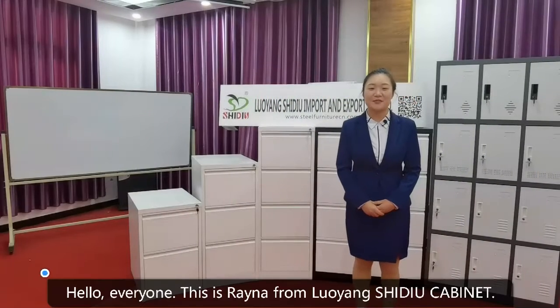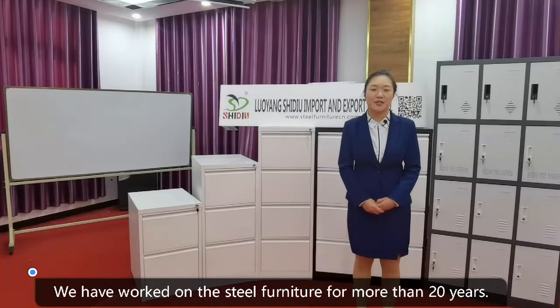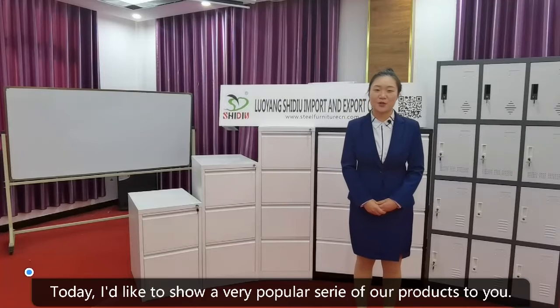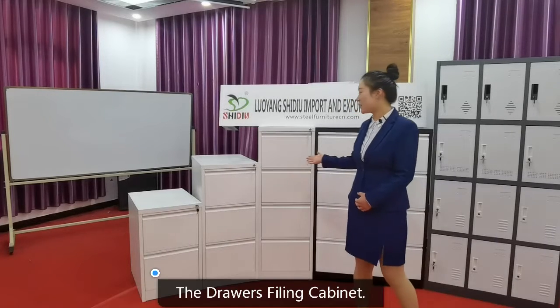Hello everyone, this is Reina from Luang Steel Cabinet. We have worked on steel furniture for more than 20 years. Today, I'd like to show a very popular series of our products to you: the Drawer Filing Cabinet.